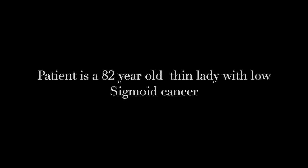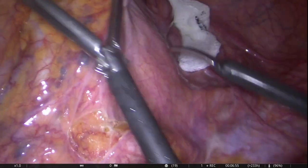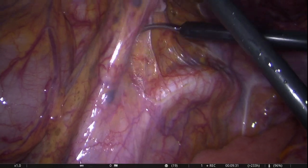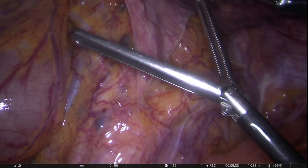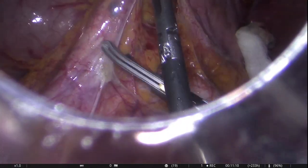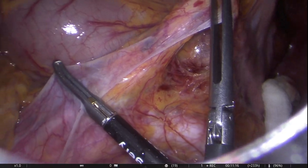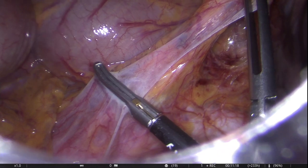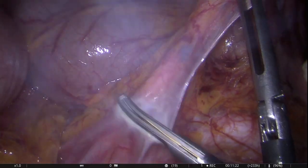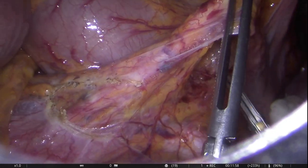Our patient is an elderly lady with a low sigmoid cancer. As usual, we start our dissection by opening up the peritoneum on the sacral promontory. Lymph nodes are seen along the course of the inferior mesenteric artery which have taken the blue dye injected to mark the tumour. We use a combination of energy devices and scissor diathermy to carry out the dissection.